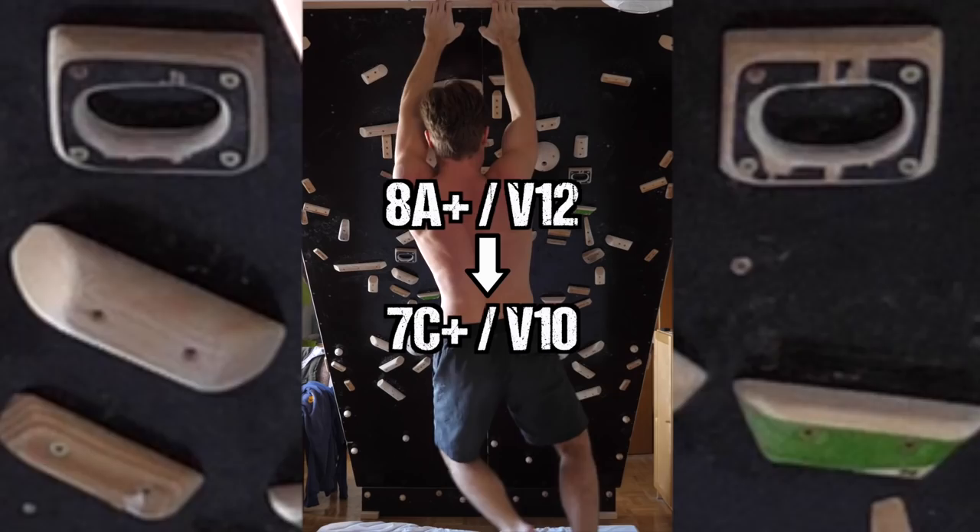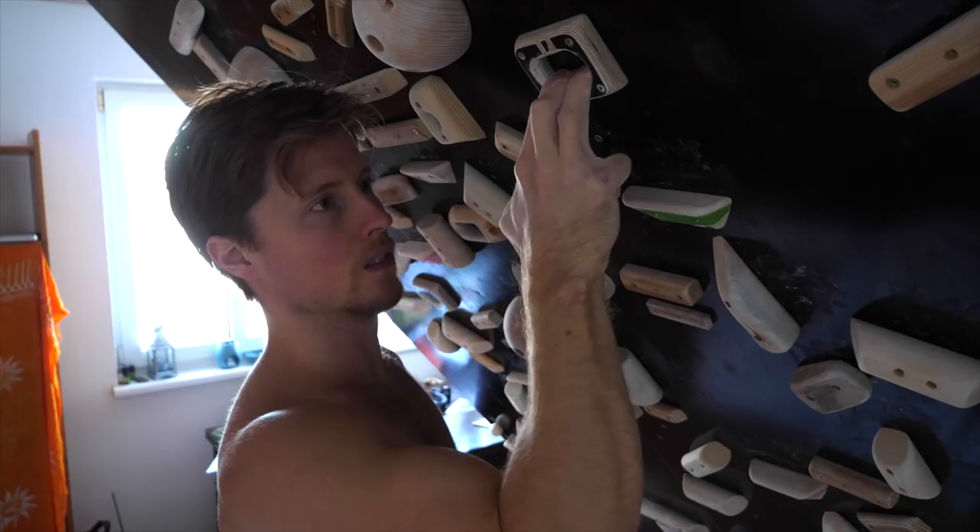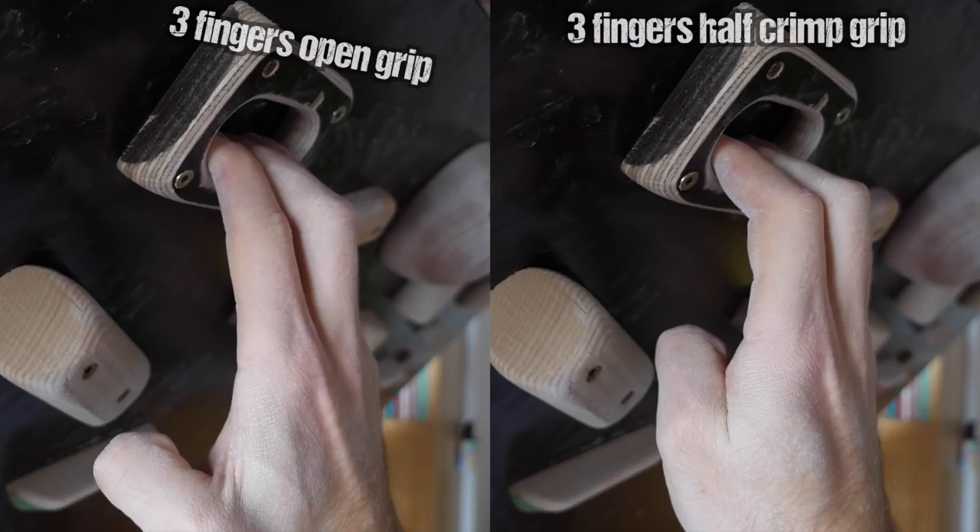So essentially, this minute change in grip form caused a downgrade of two grades, while not compromising injury risk in any noticeable way. In fact, I had the impression that this grip — maybe we could call it the 'three-fingers half crimp' — felt more ergonomic than the three-fingers open on those shallow pockets. I want to point out a couple of details on why this could be the case.